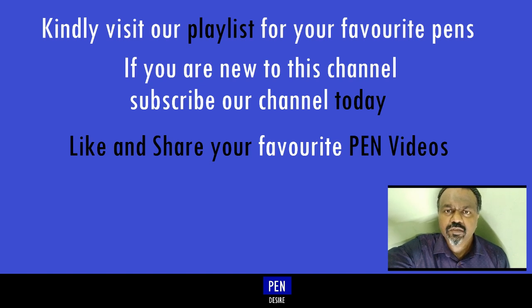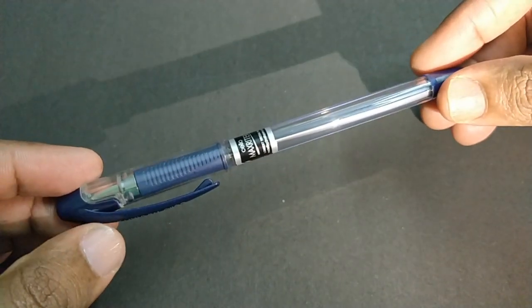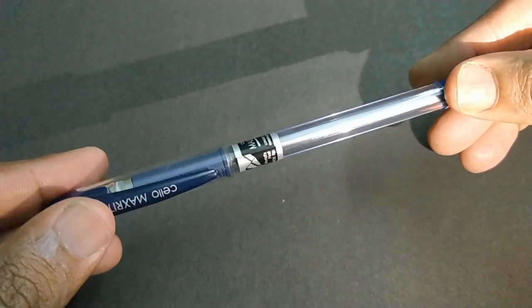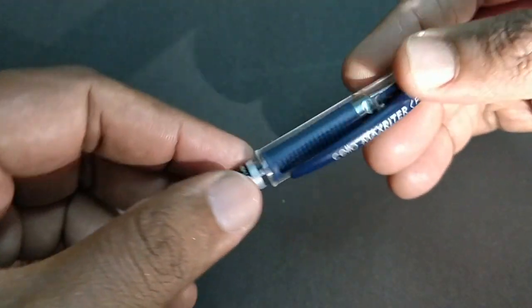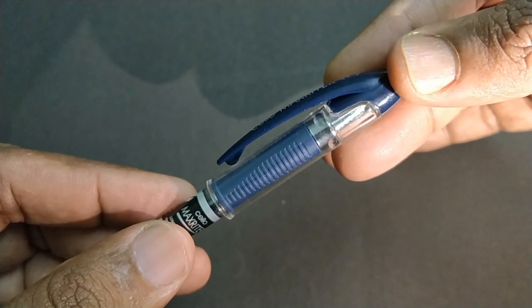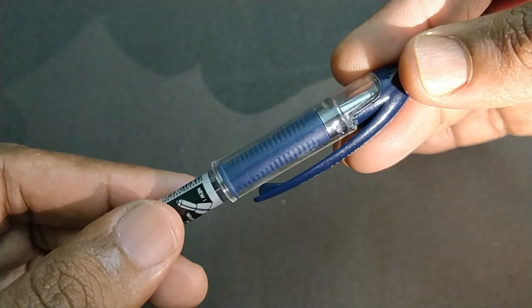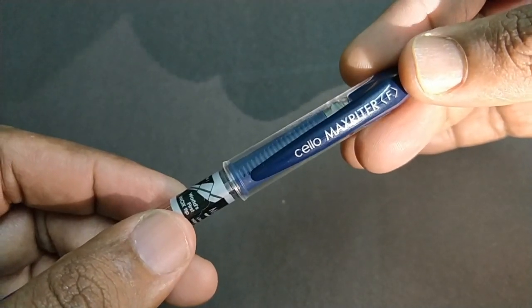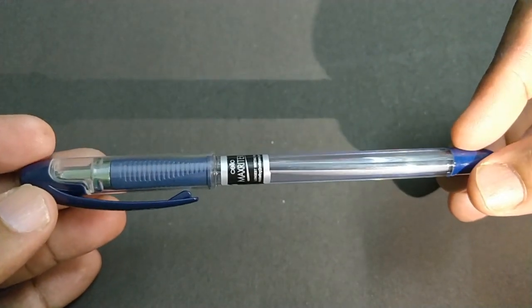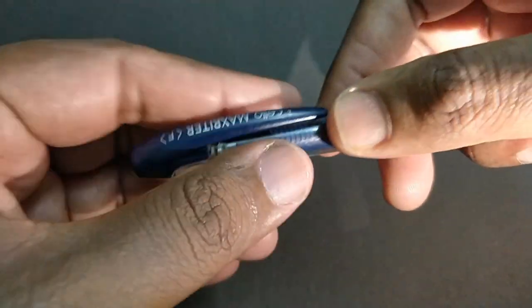Let's take a look at the Zerlo Max Writer. This pen comes with an all plastic body finish. 'Zerlo Max Writer' is written on the clip. The clip design is unique. The cap is transparent. 'Inox tip' is written here, and 'longest writing pen' is written on the pen itself.